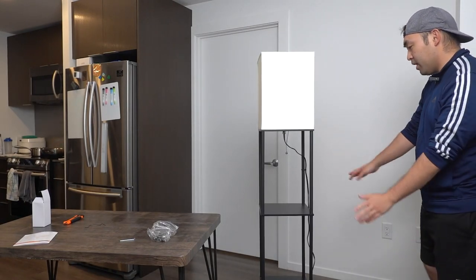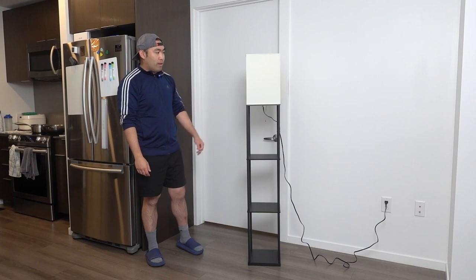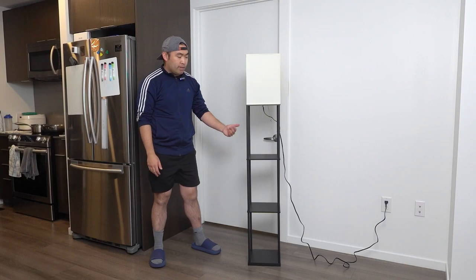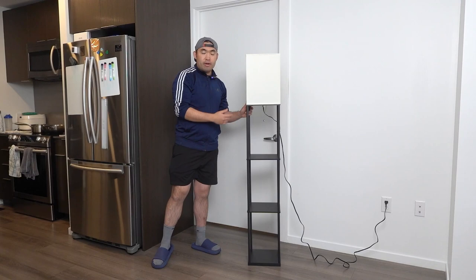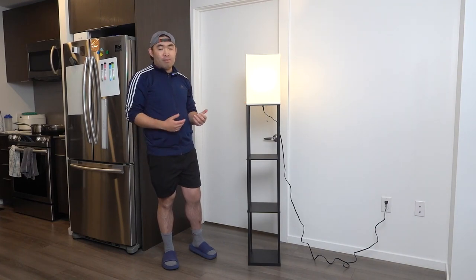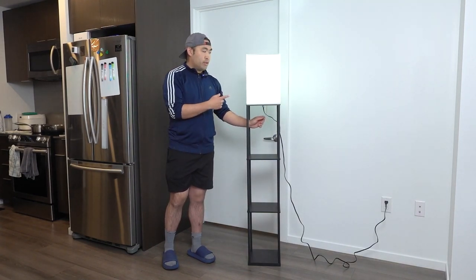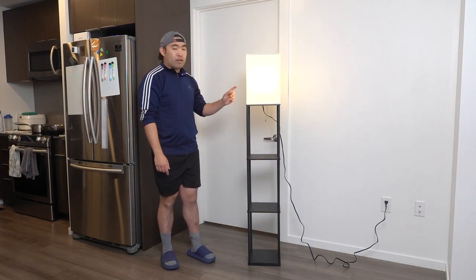What I want to do now is move to the table, plug it in, and show you what it actually looks like when in use. Once it's all set up and plugged in, this is the full product — you have one, two, and three shelves to put stuff on. If you want to use the top shelf, just take off the lamp. Pulling the switch gives you three different color temperature options. In a dark setting, this is what each one looks like: option one, two, and three — cycling back to one.